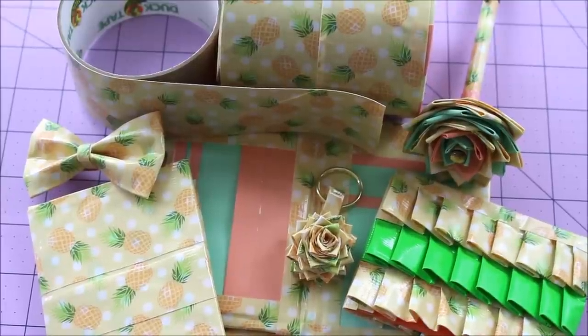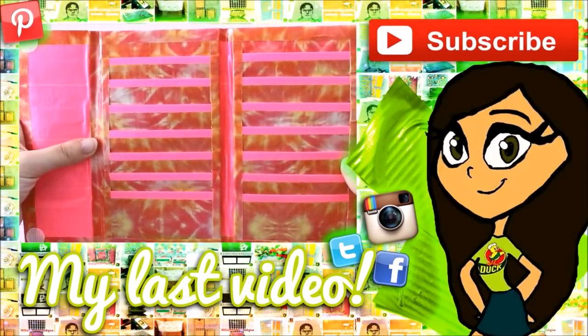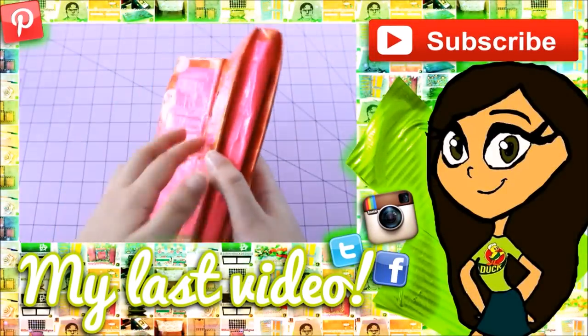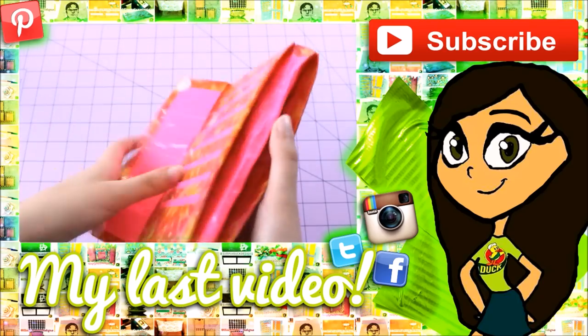I would love if we get this video to 60 likes. Thank you all so much for watching as always. Don't forget to check out all my links down below to social media and I will talk to you all in the next video. Bye everyone! And there are also two billfolds for your money or your checkbook.